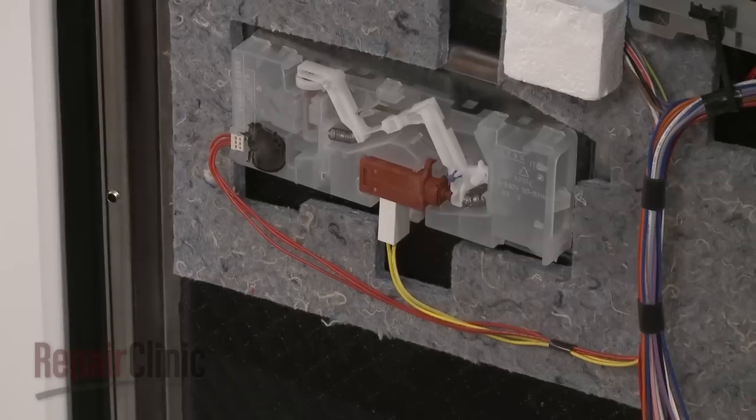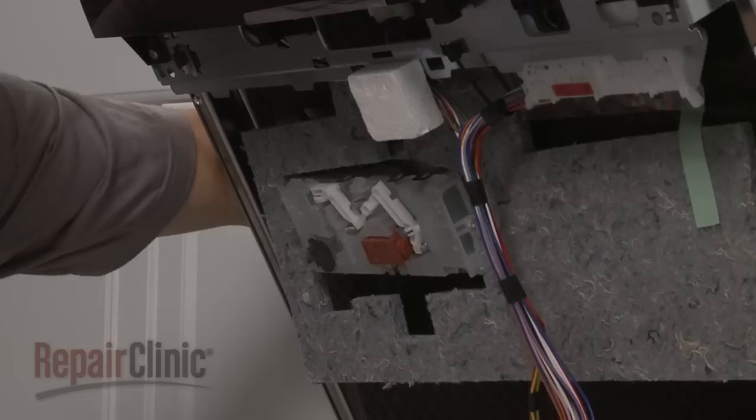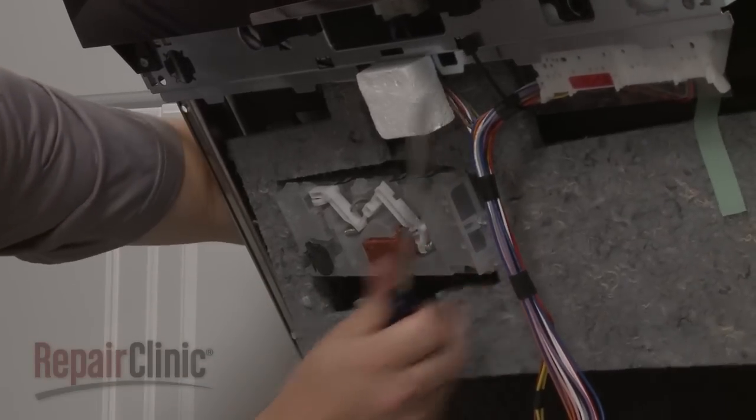Now disconnect the wire harnesses from the dispenser wax motor and the rinse aid sensor. Use a flathead screwdriver to depress the dispenser locking tabs as you release the old dispenser from the inner door panel.